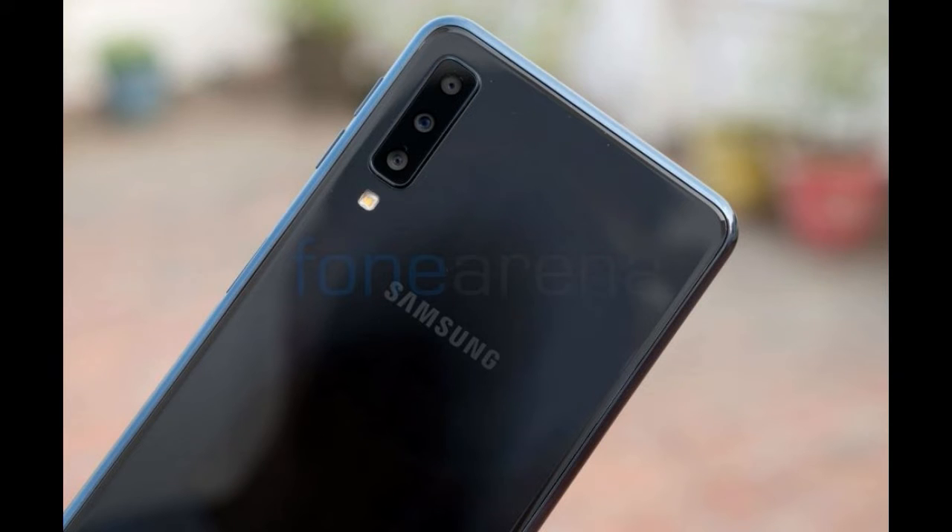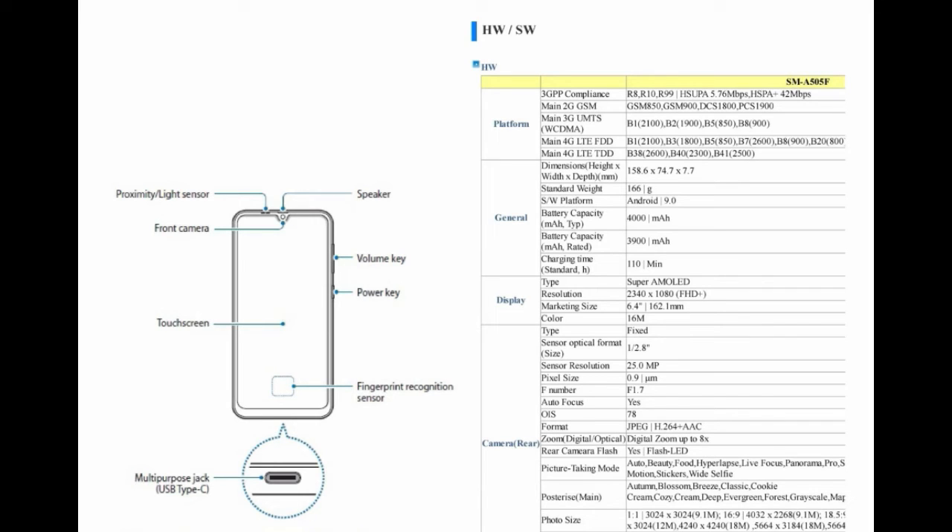Here you can see that the fingerprint scanner is on the display. The device has a USB Type-C port, which is quite a good thing. It features an AMOLED display with an Infinity-V or U-type notch. These are the main highlighted specifications of the device. You can see all the specifications on the right side — if you want to read them all, you may pause the video and read those.